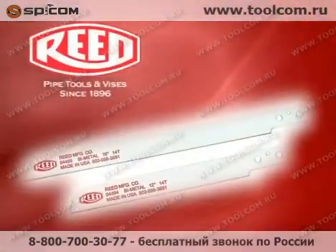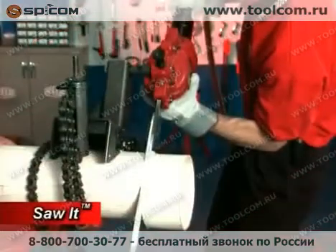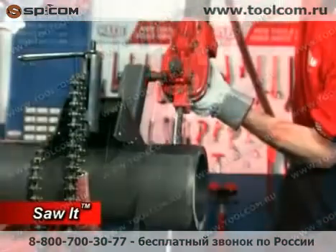With multiple blade variations, the Sawed powers through plastic, polyethylene, and steel pipe.